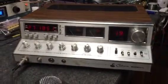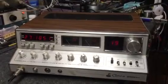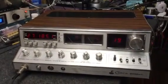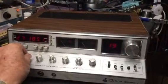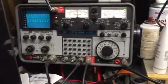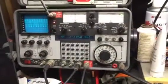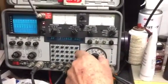We've got the Cobra 2000 GTL ready to go out. Just letting you know the receiver is very sensitive — I've got the signal generator down to negative 120 dB and I can still hear the audio, so it's definitely got a good receiver on it.